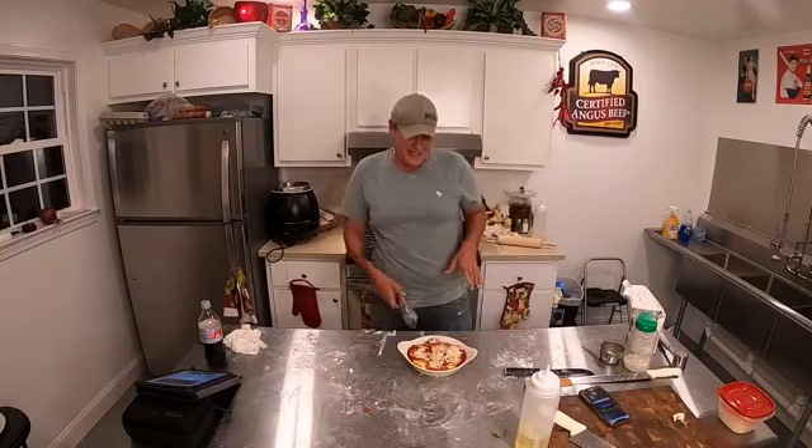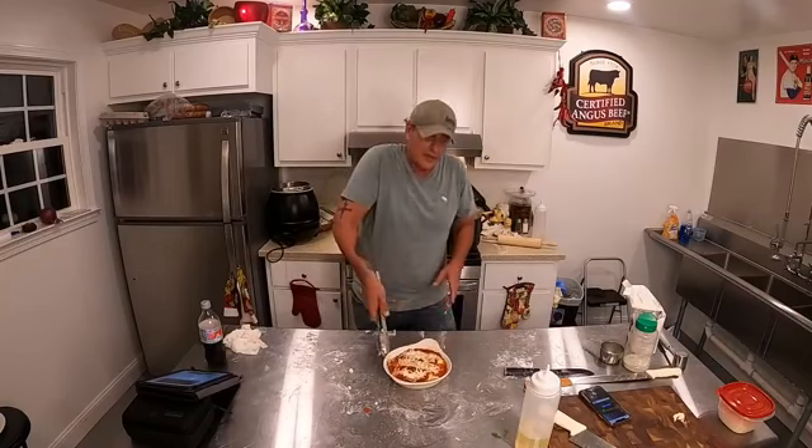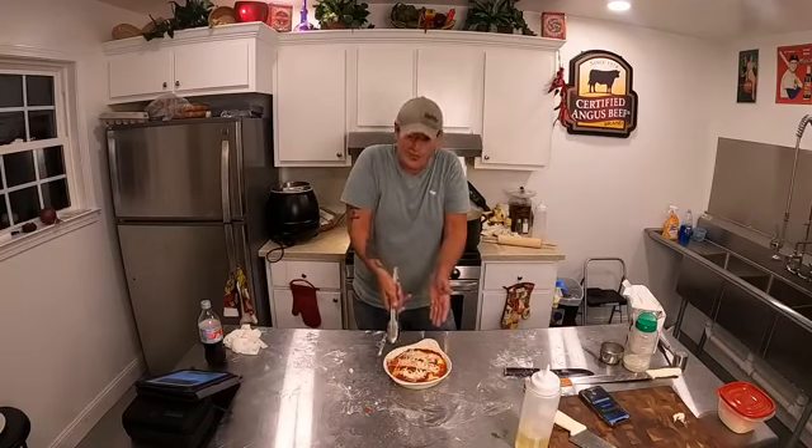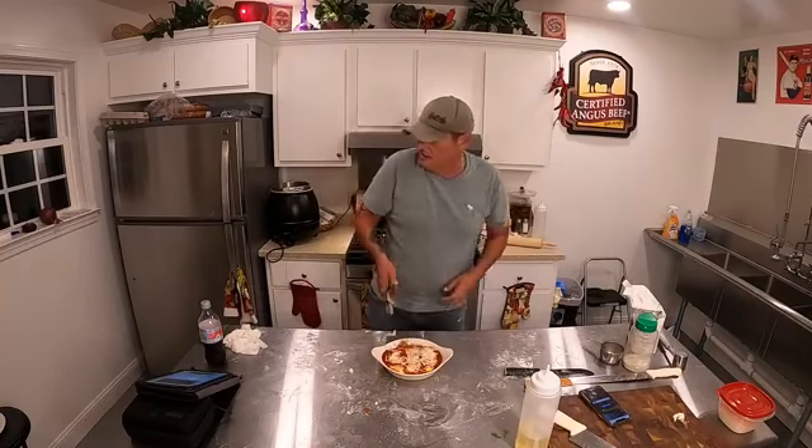I have about four more of these in the oven, but this is what it's going to look like. I put a little extra — I love extra sauce. There's extra sauce on there. You can actually let your cheese get a little bit brown around the top. This is going to be absolutely phenomenal. That's what they should look like.